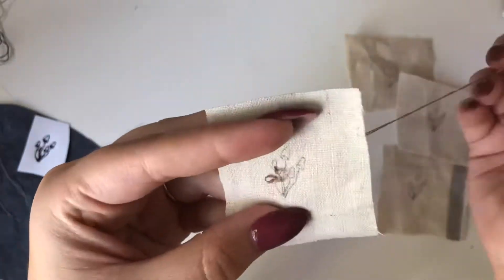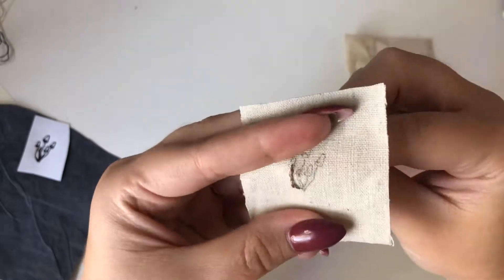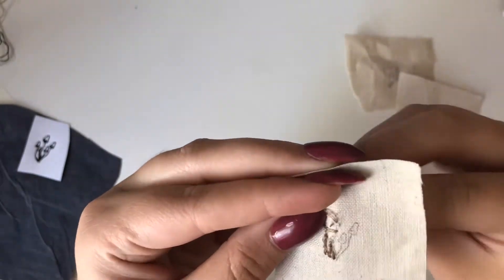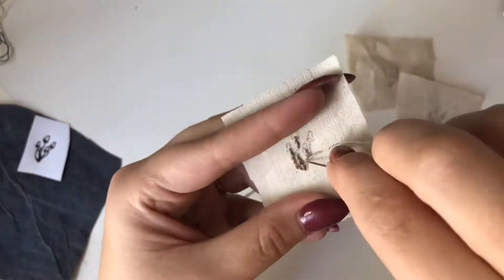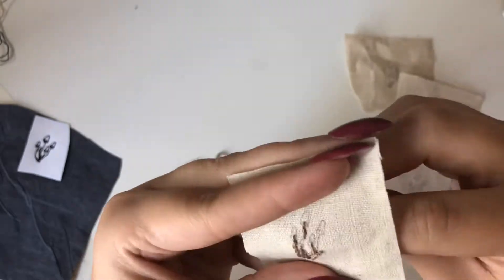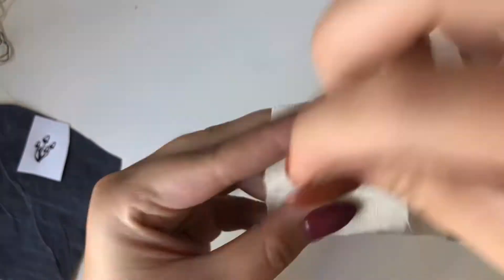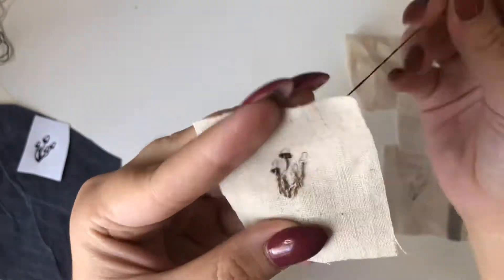I always mention this but I get new people so I don't want to skip it — this is carbon transfer paper, and it's really nice if you embroider. I'll link it below in my Amazon storefront.